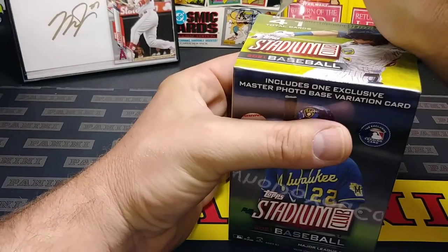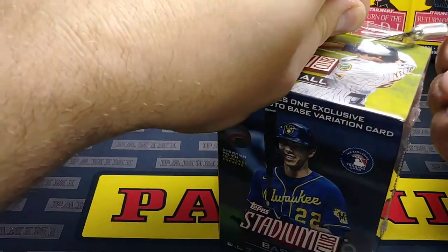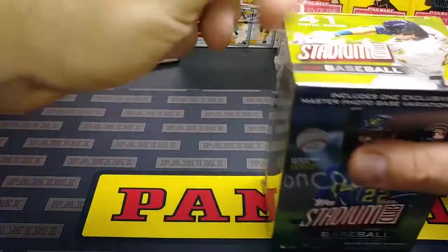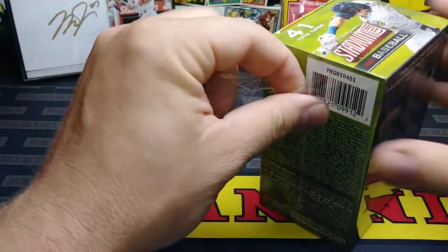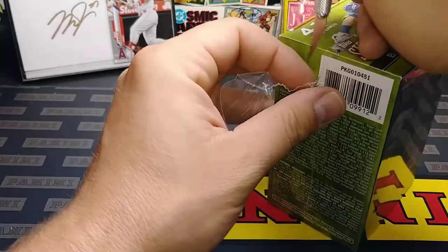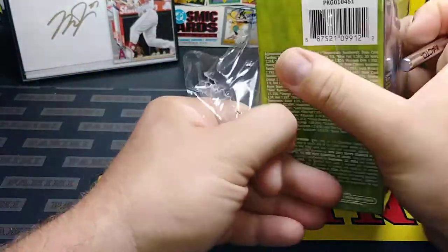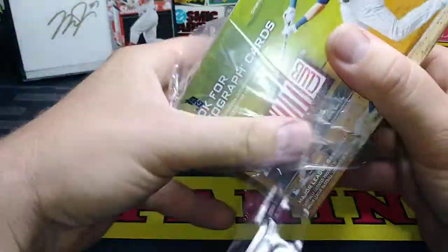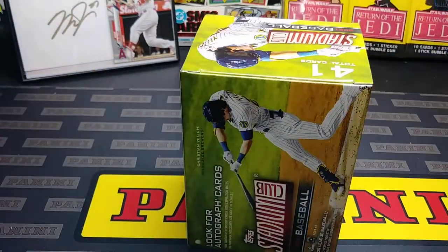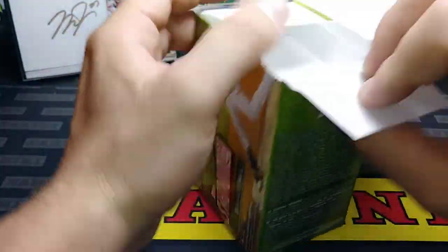A lot of you guys know that I do a lot of TTMs and stuff like that. I'll show you what I think is a great idea — these already have great photography and probably great spots for autographs. I believe the cards here all have on-card autographs as well. I'll show you what I like as soon as we get into this thing. 41 cards in this box.